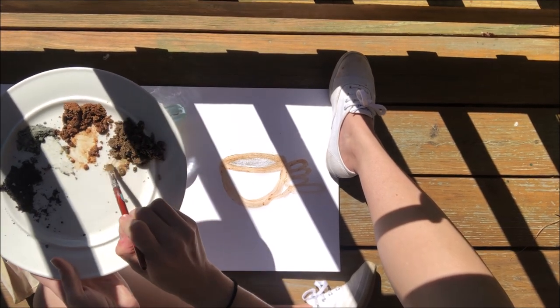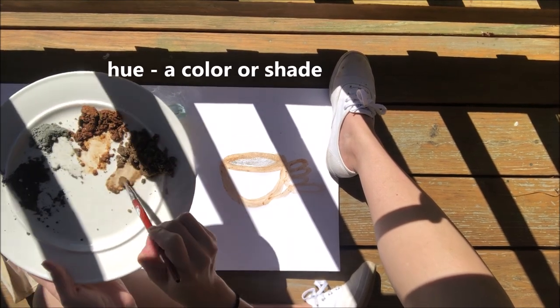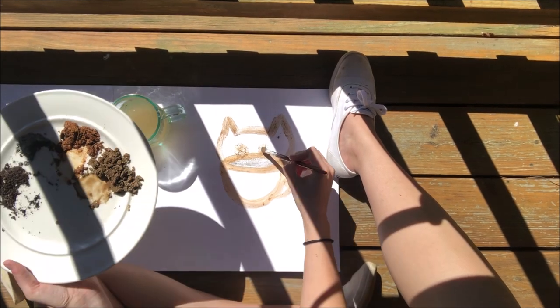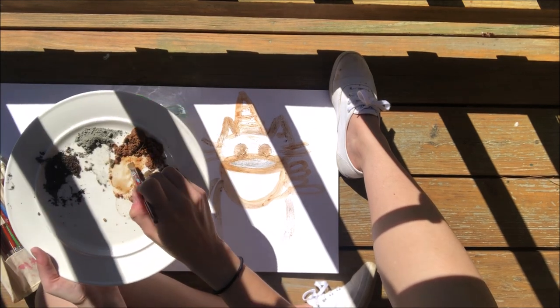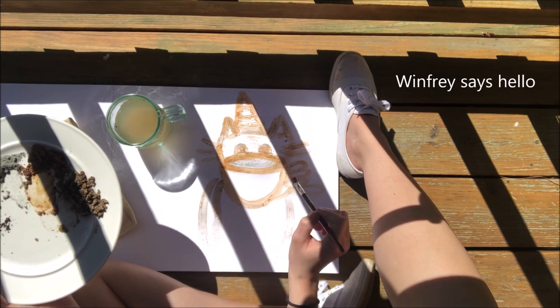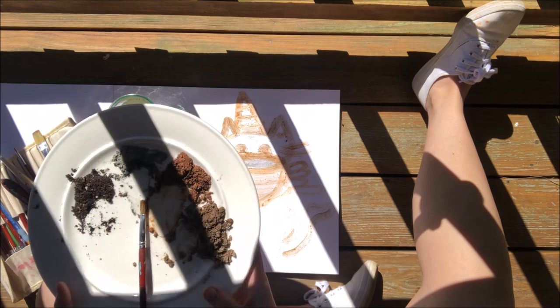Please do not feel obligated to follow along with what I'm painting. You guys can paint whatever your heart desires. You could just do abstract artwork if you'd like. That's enough of that color — let's try out this darker brown. Oh yes, now we're getting some different hues and different colors. That's awesome. I don't know if you guys can see what I'm going for, but this is me and my cat having a tea party. This is us cheersing — she's got her little pinky up. Let me give her a tail. There we go. There's an artwork, all made out of dirt.